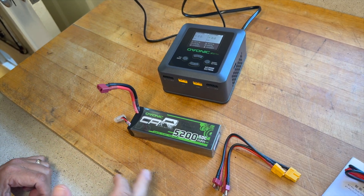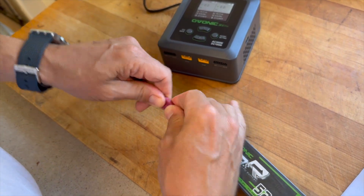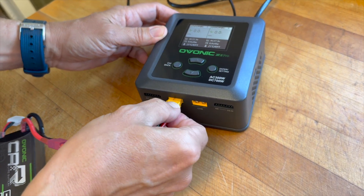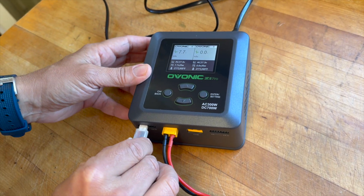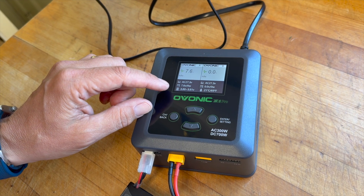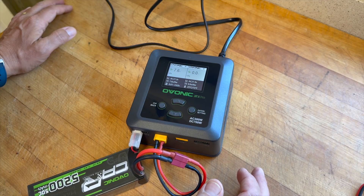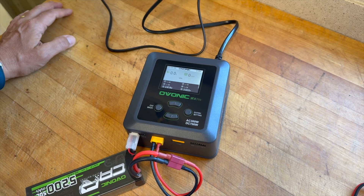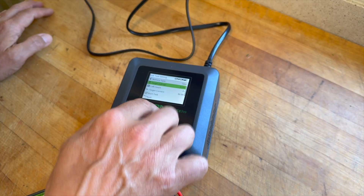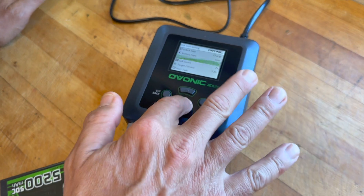We have the Ovonic car battery — 5200, 50C — so we're going to use one of these adapters, which is super cool that they include. We'll plug into port A, balance port goes in. It's reading 7.6 volts and knows it's 3.80 to 3.81 volts per cell. Go to channel A, enter, select the task — we want to charge a LiPo. We've selected all our parameters, let's go down to start task.